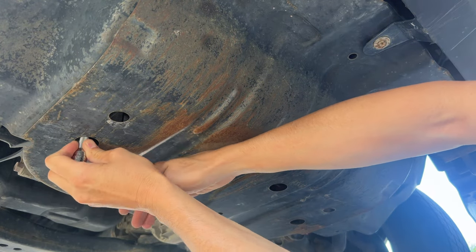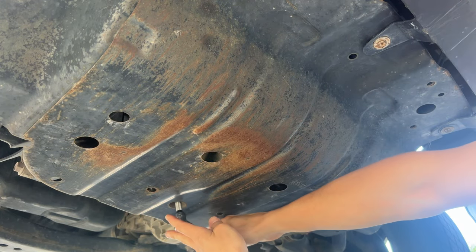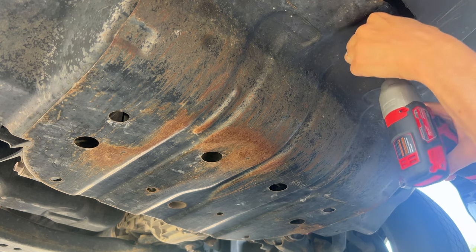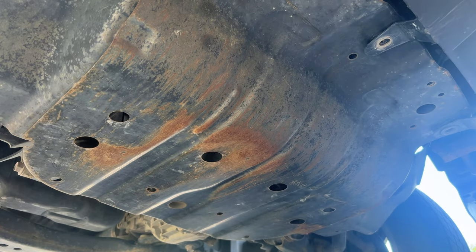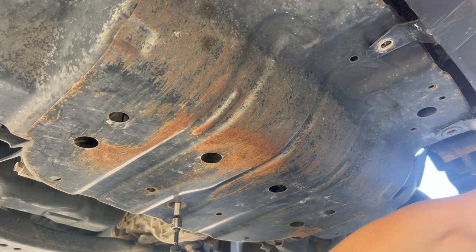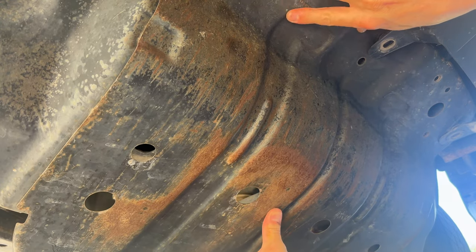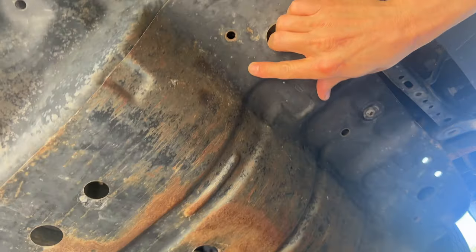Taking out these skid plate bolts, I'm just going to be using a little 12-volt impact. I want to break them loose by hand before I spin them out. I just don't like using big heavy tools above my head if I don't have to — just a preference. These are 10 millimeter and then the big ones are 12. It just comes swinging right down on you. You want to push it up and slide it to the driver's side, and that unhooks it.